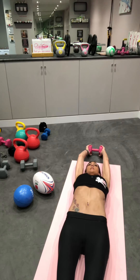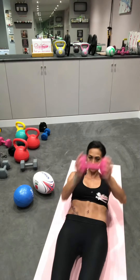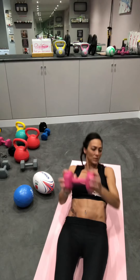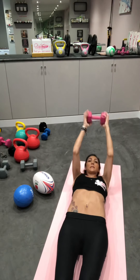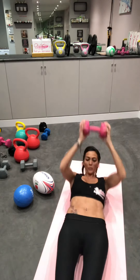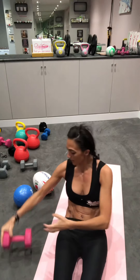Carry down, fully extend, up, twist — twist is very important, ladies and guys, get the twist. That's with a very light dumbbell.